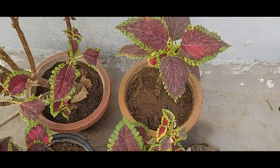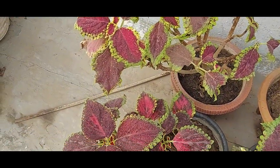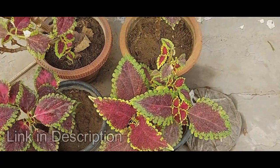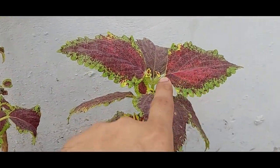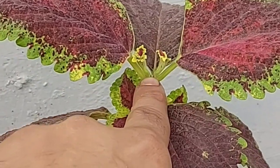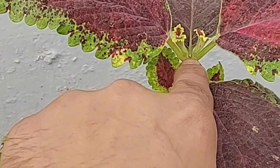Hey guys, welcome back to our channel Breathing Space. In the previous video I showed you how to grow more branches of your coleus plant, and this is a follow-up video. As you can see, I have done a pinching over here, and these are the two branches which grew from this one branch which I pinched off.